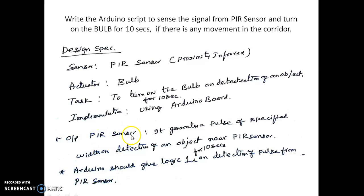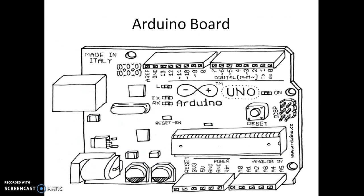The implementation is again using the Arduino board. The PIR sensor generates a pulse of specified width on detection of an object near it. So whenever an object is detected near the PIR sensor, it generates a pulse of specified duration. The Arduino should give a logic 1 for 10 seconds on detection of the pulse from the PIR sensor.